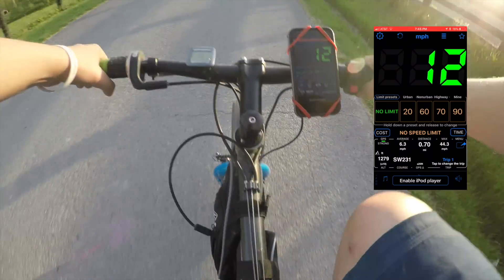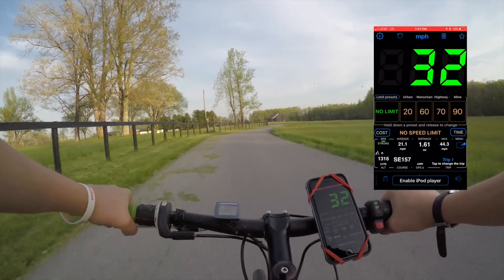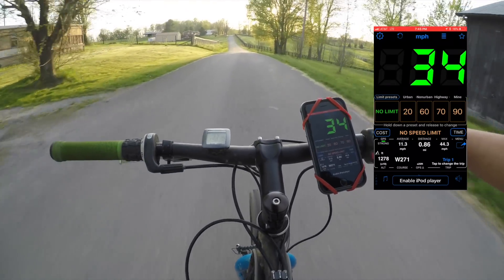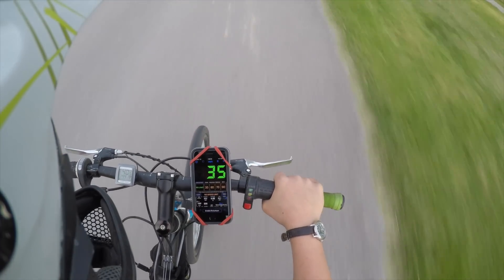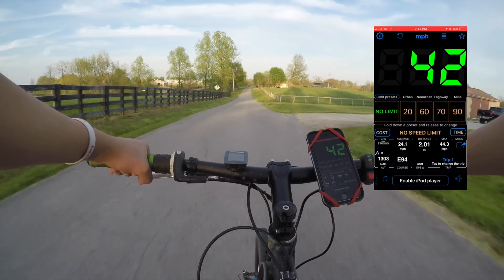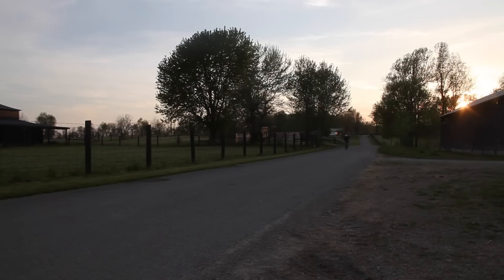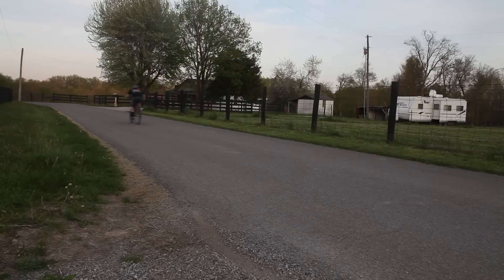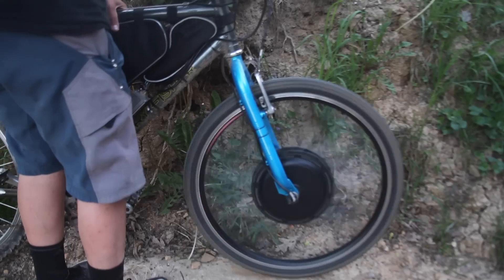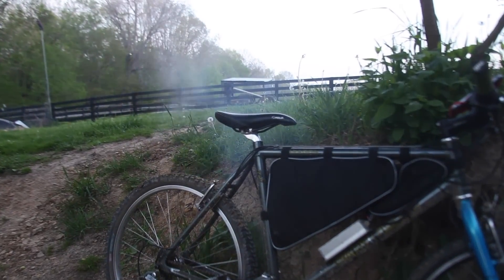I'm loving it! It's up! That actually couldn't do a good burnout.